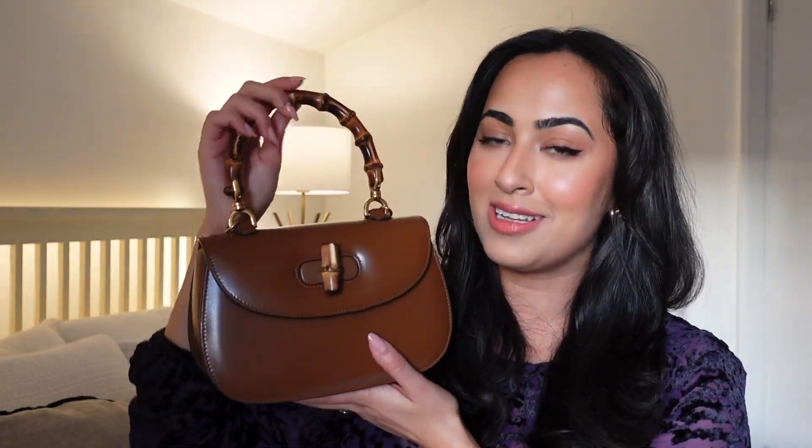In my opinion, I think this is the most special Gucci handbag. Here is the iconic Gucci Bamboo 1947 top handle bag in the size small. Can we just take a moment to appreciate the stunning craftsmanship and the colour of this handbag? I'm going to talk a little bit about the bag itself.